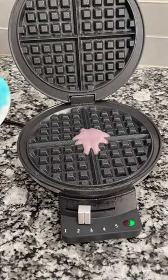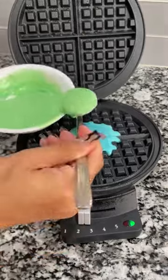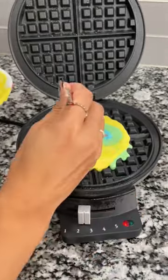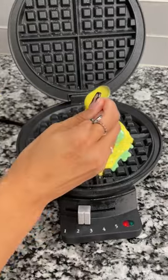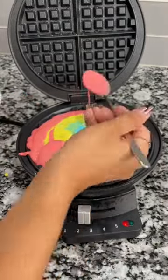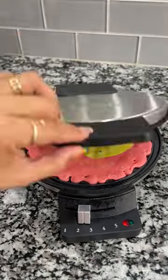I'm spraying down the waffle maker with some oil. I'm going to start with the purple, add the blue, green, and yellow. Lastly, we're going to add red around the edges. I'm going to let this cook for a few minutes — and ta-da!